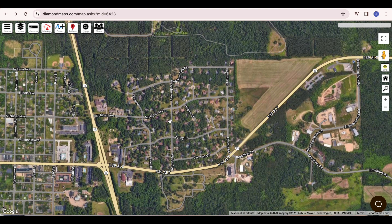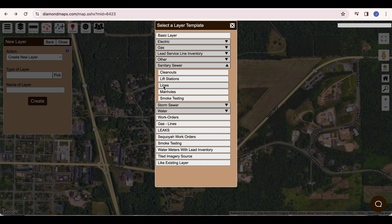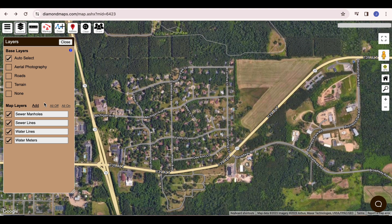First, let's create some layers. Click on the Layers button, then click Add, and select the type of layer you want to create. I'm going to create a Sewer Manholes layer, then a Sewer Lines layer, a Water Lines layer, and lastly a Water Meter layer. In the first part of this video, we will focus on a technique called Map From Your Desk, where you sit at your computer with your paper maps laid out beside you. In the second part, we will talk about using a GPS to map your assets in the field. You can choose either approach or a combination of both, but it starts with creating your layers.